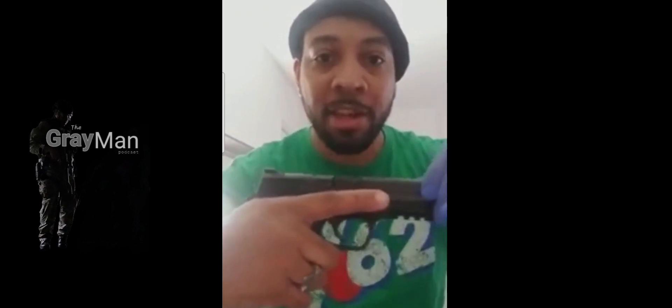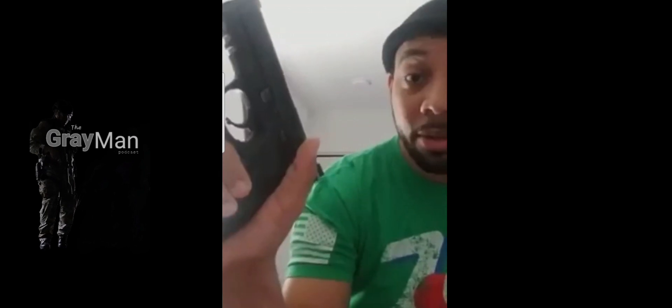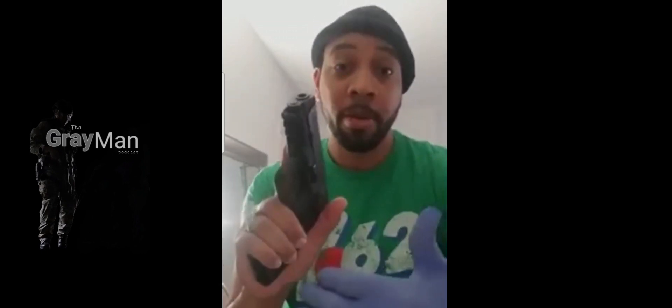Seat your trigger finger along the frame right underneath the slide — this is the slide, the action of the firearm. Firmly wrap your fingers across the side and take your thumb up, because what we're going to do is use the space you create right here for our support hand. In my experience, I've come to realize that the support hand is actually the most important aspect of the grip because it helps with better fire control when you're shooting.